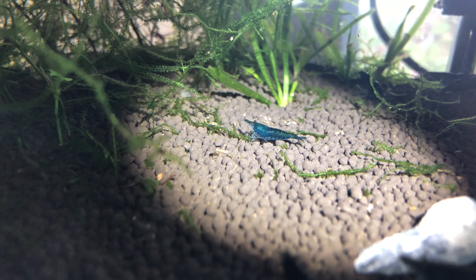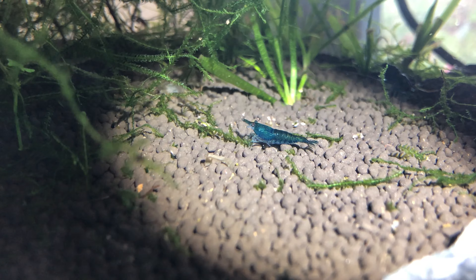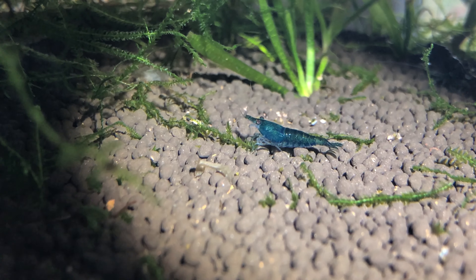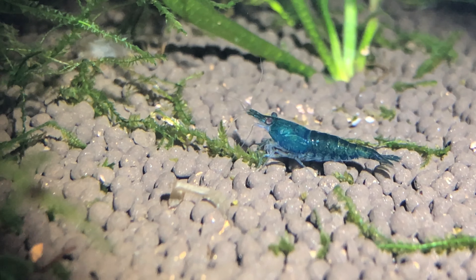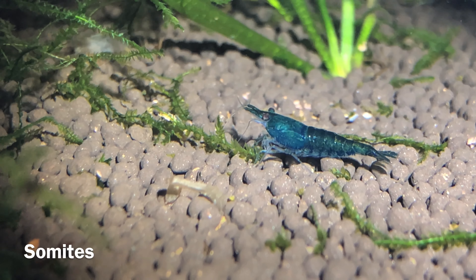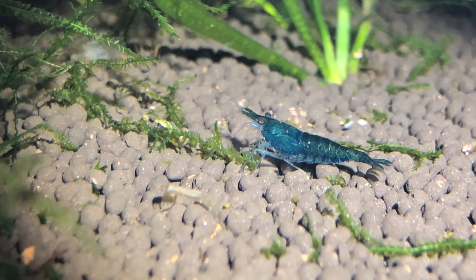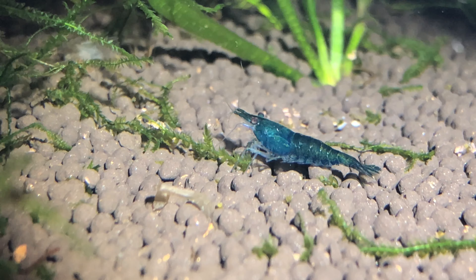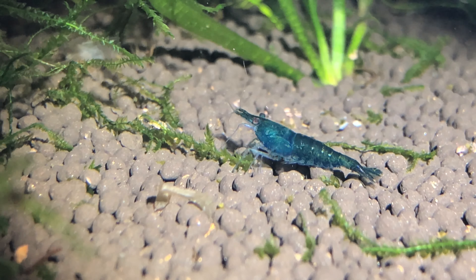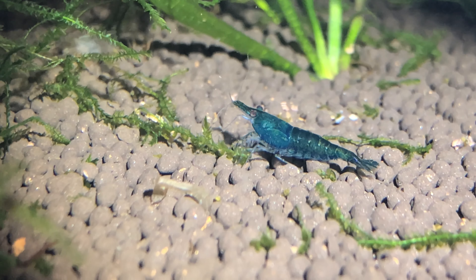Here is a mature male shrimp. Notice he is almost the same shade as my female from earlier. As I zoom in, you can see that his abdominal segments are much, much smaller. In science we call these segments somites, which are similar in development to our own vertebral segments. There is no bulge on his belly, and while he is smaller than a mature female, he is the same size and shape as juvenile females, making size comparisons only good for a fully mature group of shrimp.